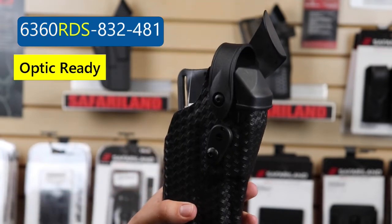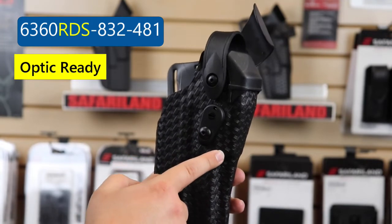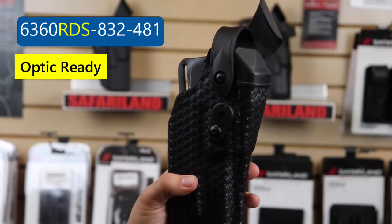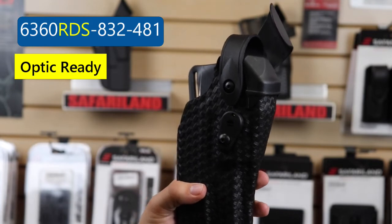Moving on, you have RDS — that stands for red dot sight. This particular holster has an elongated portion here to accommodate your Trijicon RMRs or your Leupold Deltas, or whatever optic you're running on your specific firearm.